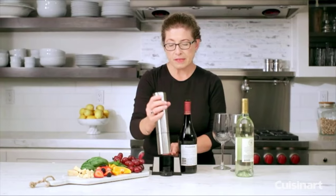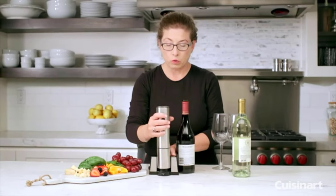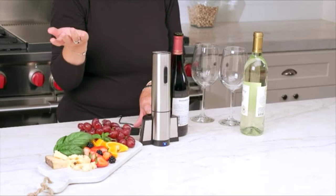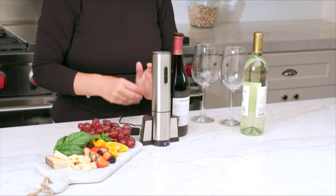The great thing about this is it has a really great battery, so it charges really fast. If you happen to run it down, it'll charge back up right away for you.